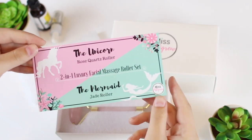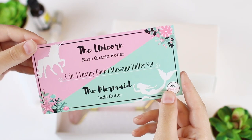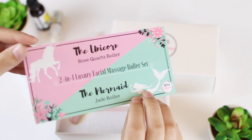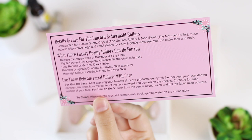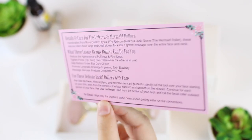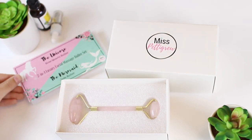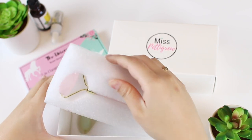So this is the informational card. On top you have the Unicorn, which is the Rose Quartz Roller, and on the bottom is the Mermaid, which is the Jade Roller. Both rollers are 100% genuine Jade and Rose Quartz. On the back here you have the care instructions and a little list of all the benefits, which we can get to later.